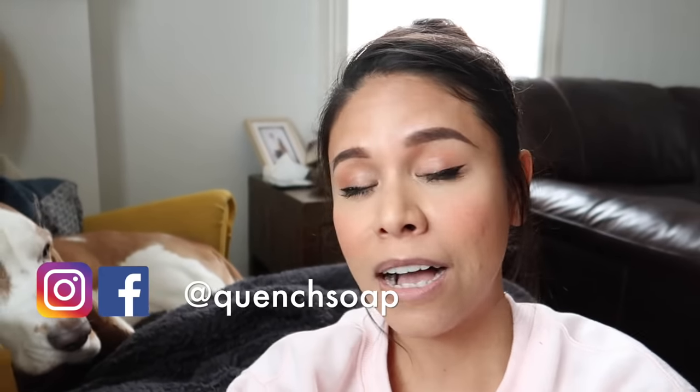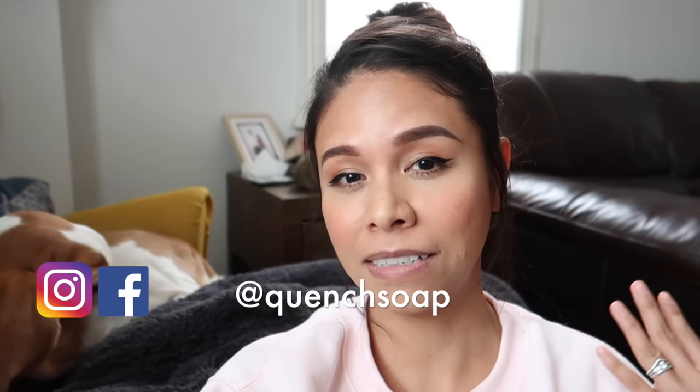If you are new to the channel, welcome. My name is Jerika and I am the owner and creator of Quench. On this channel I show you how I make my products — my bath bombs and my soaps — and I also talk about how I sell those products and give a few tips and tricks on how to run a soap and bath bomb business. If that is something you're into, please keep watching, like and subscribe. We are almost at 9,000 subscribers — thank you guys so much, you are amazing.